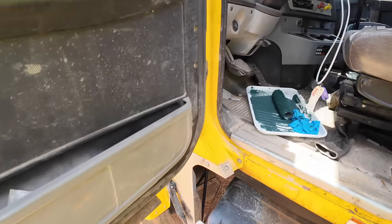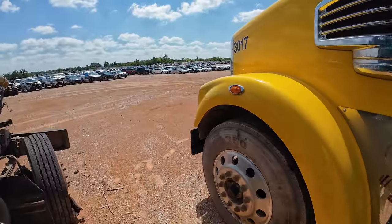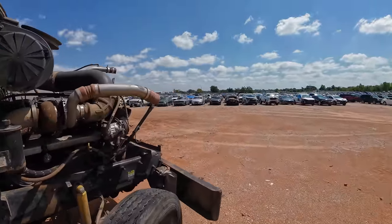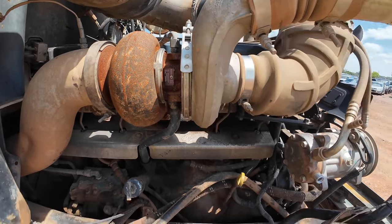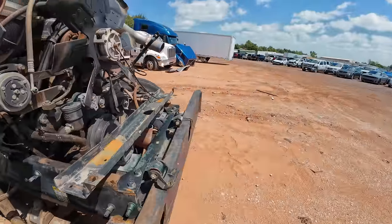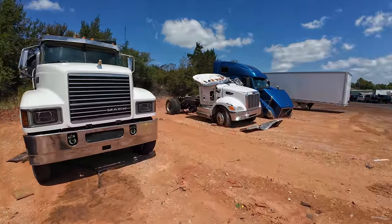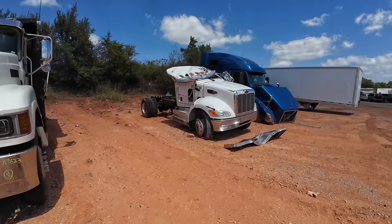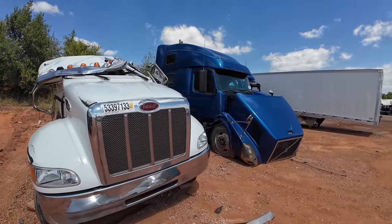The drive shaft is laying on the floor — that's pretty common, they take the drive shaft off before they tow these things in. Take a look at the size of the compressor on these things — they're absolutely huge. That's another example of what I'm talking about. I just hate seeing things like that.